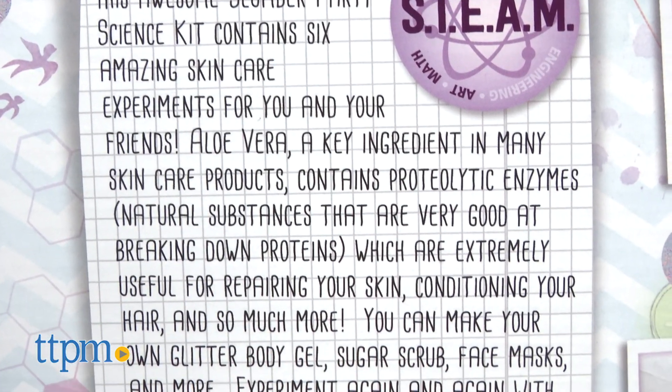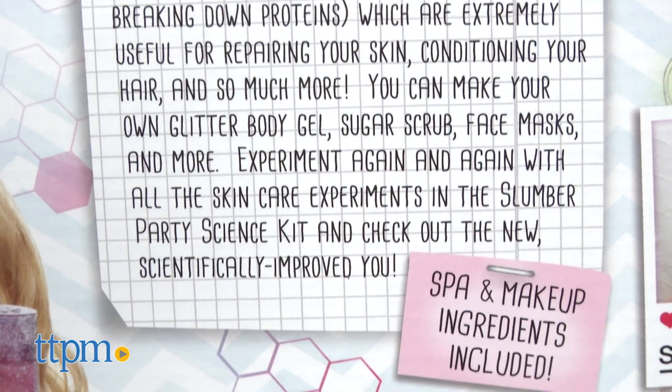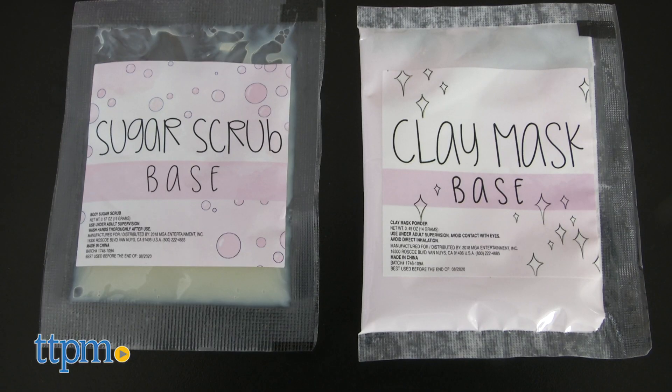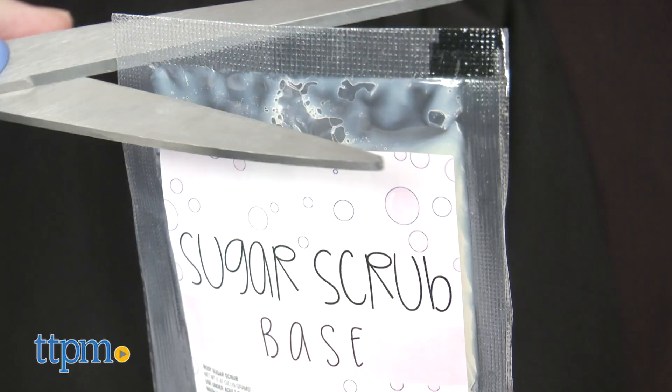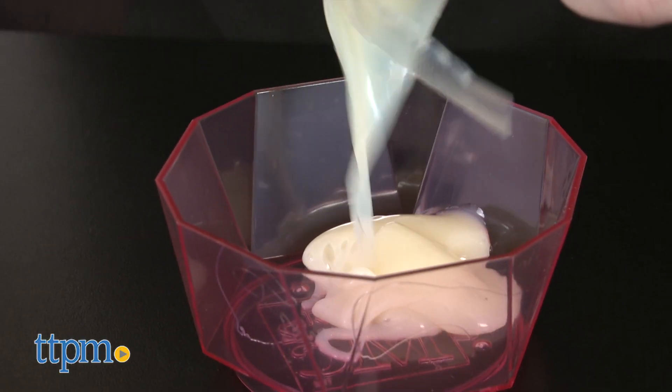Read about the science behind the experiments on the back of the box. While the kit does come with lots of tools and some ingredients like a clay mask base and a sugar scrub base, there are several things that you'll need to provide from home, and those will be listed at the beginning of each experiment. And for some experiments, adults will need to supervise.